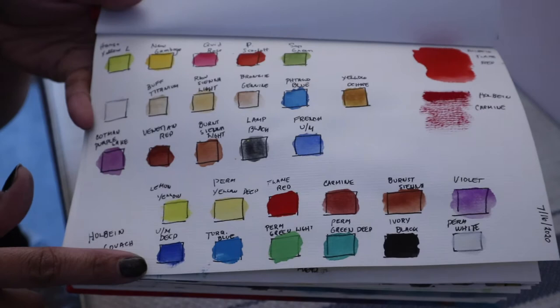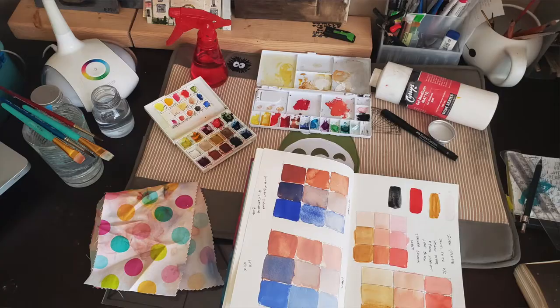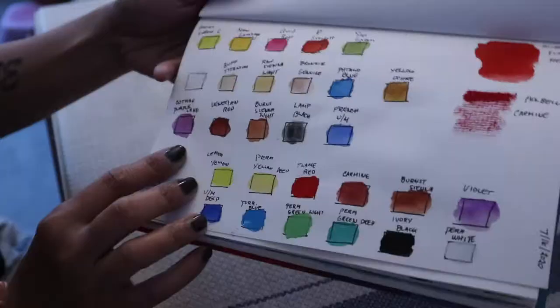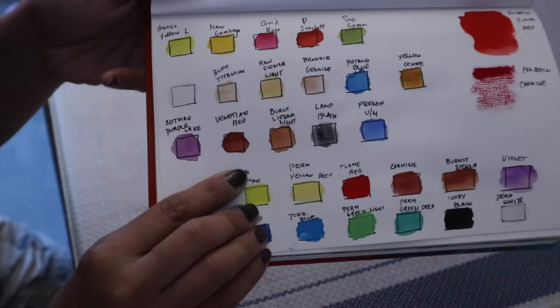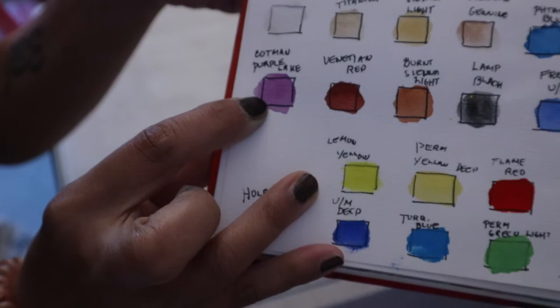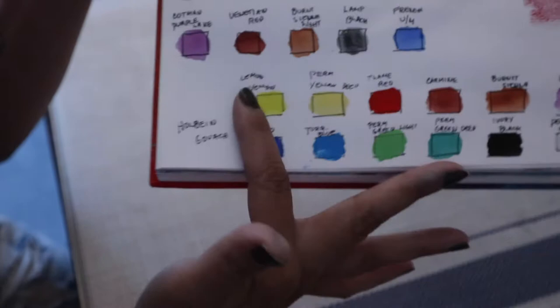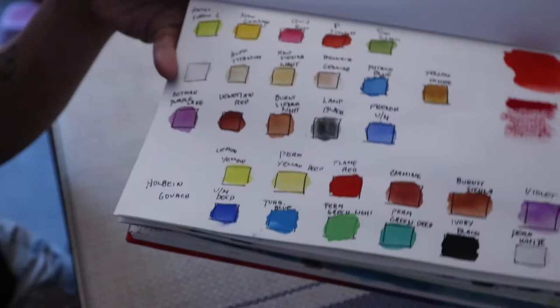So my first page of the sketchbook I just swatched all the materials I'm going to be using. Everything here is Daniel Smith actually, except for the white which is a Turner gouache, and the purple which is a Winsor & Newton Cotman purple haze. The three rows on top are Daniel Smith, and then the rest at the bottom are the Holbein gouaches, which is what I ended up using for most of my sketchbook work.